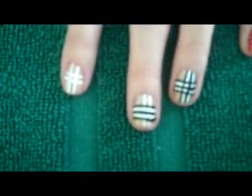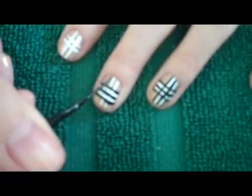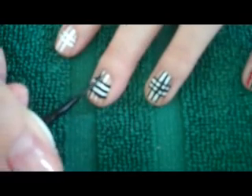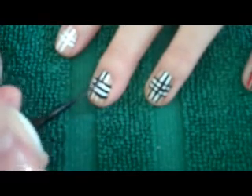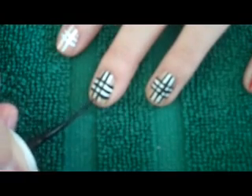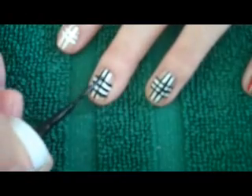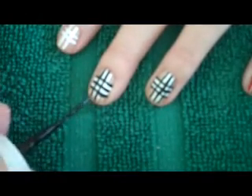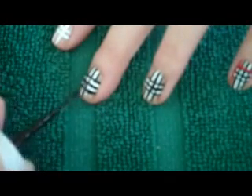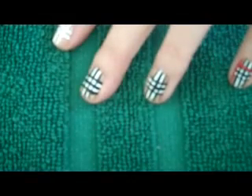Now I'm going to repeat that, but with my vertical white stripes — I'm going to paint three black stripes, one in the middle of the white stripes and two on either side.